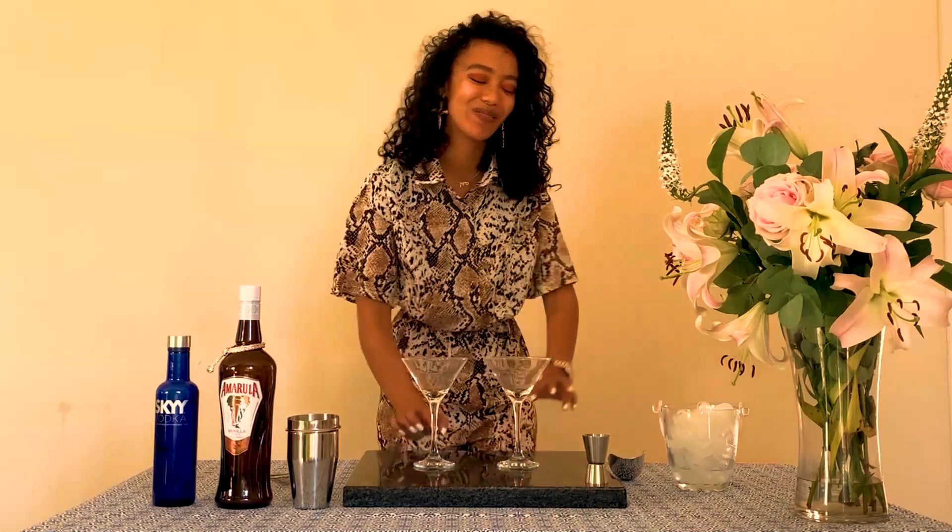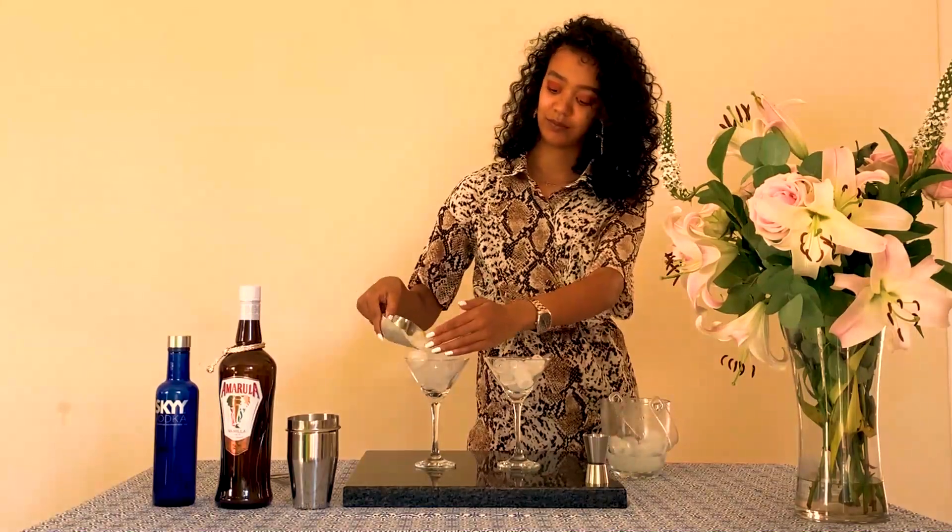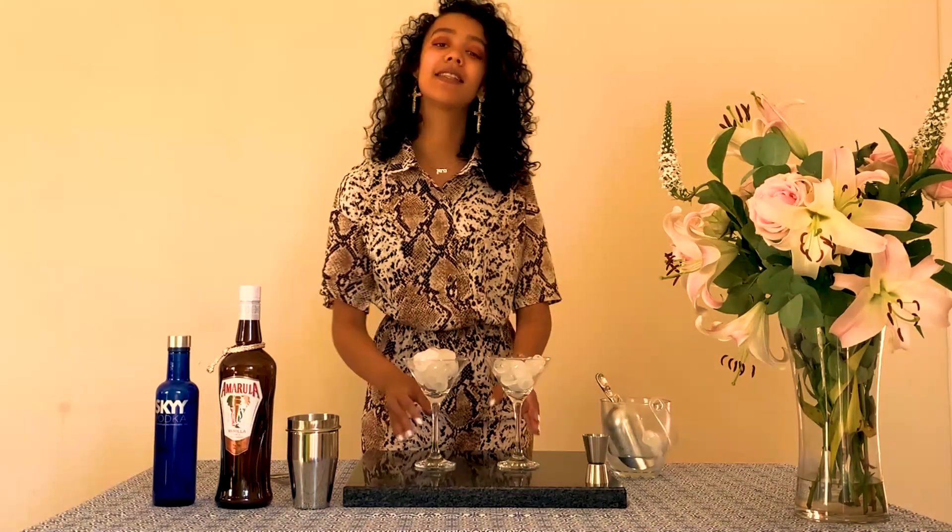As a martini is not served with ice, you want to make sure that your glass is nice and cold. So if you have space in your fridge or freezer, simply pop your martini glasses in there. If not, just fill them up with some ice. Once your glasses are nice and full of ice, set them aside.